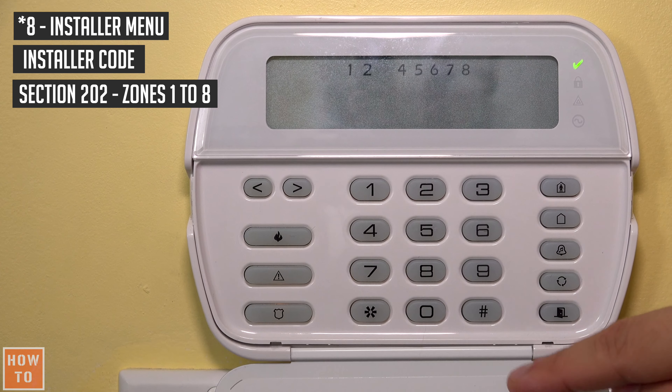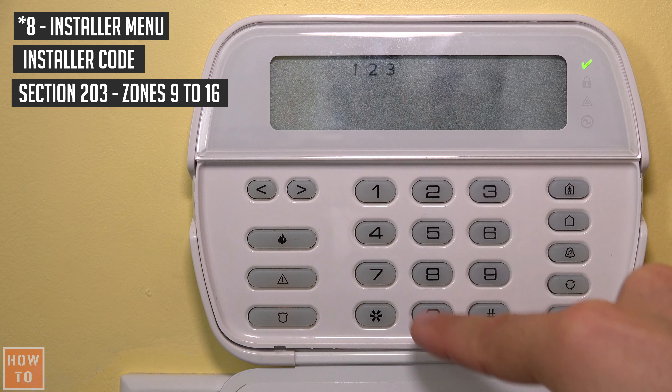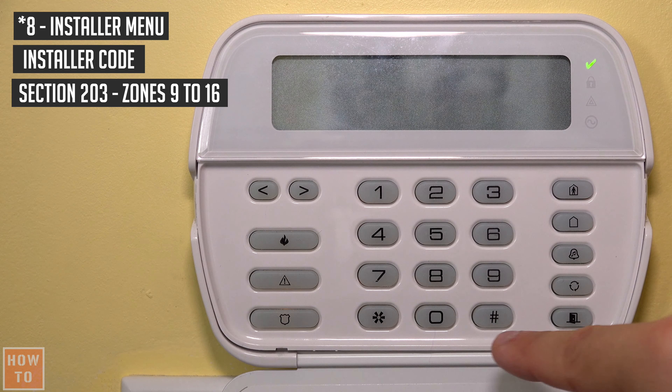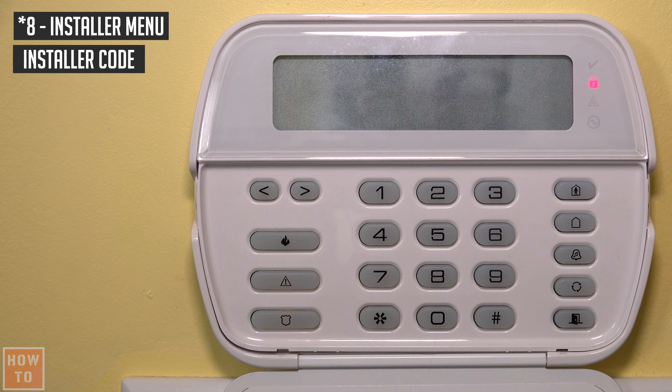In section 203, the 1 is zone 9, the 2 is zone 10, the 3 is zone 11, then 12, 13, 14, 15, and 16. So let's deactivate those zones that are not present here, and exit by pressing the pound button.